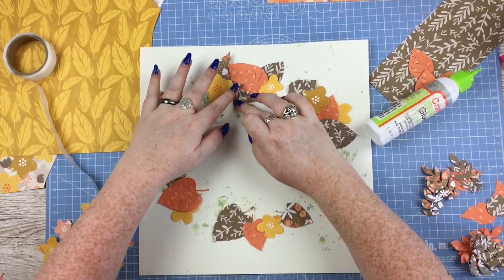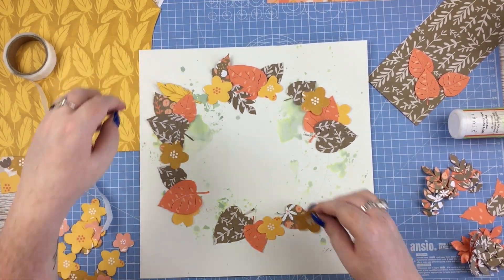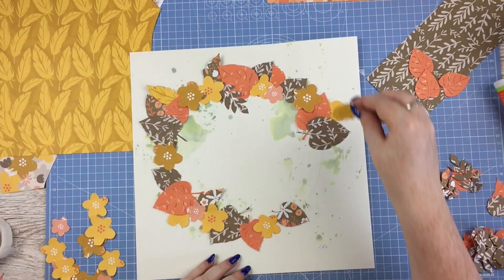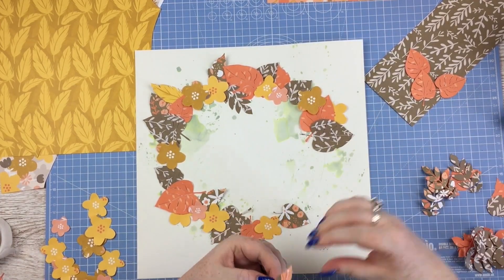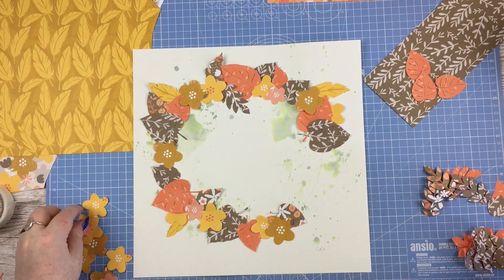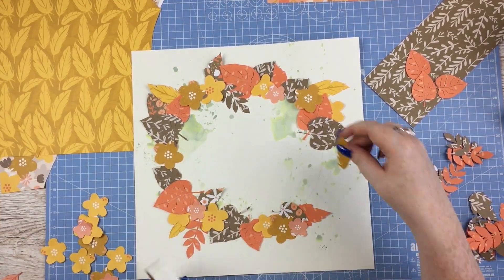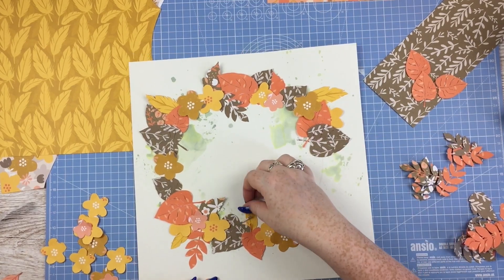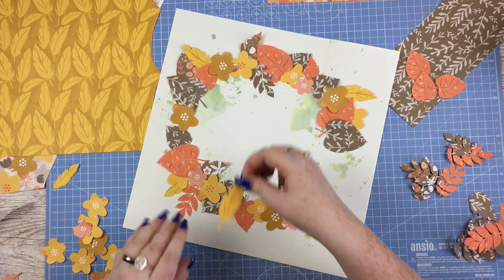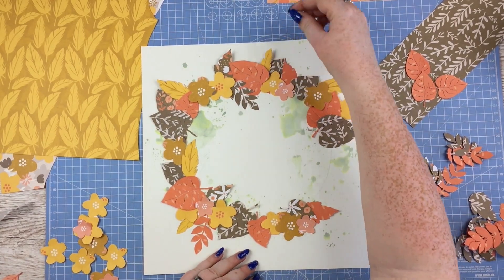I've got the majority of my leaves down and then I'm going to put some of the flowers down, add some of the longer leafy, flourishy bits — I really, really like those pieces. I have about five of these feathers that I fussy cut from the paper pad, so there's a few of those sticking out and I like those as well. It just adds a slightly different element from the florals and the leaves. Some of the ones I cut with the Silhouette I'm going to turn over and use the other pattern on the other side — I don't do that too much, but it was nice to have more colour options.